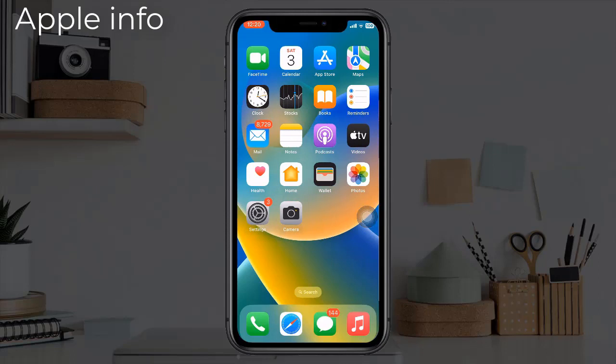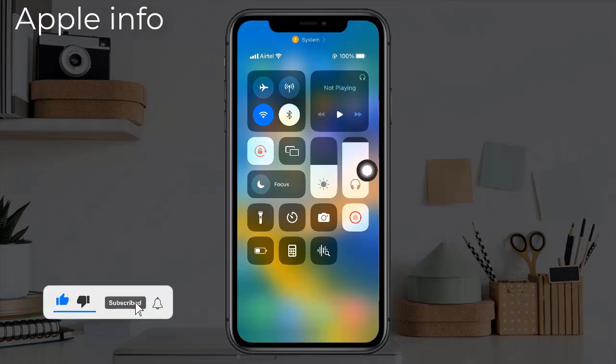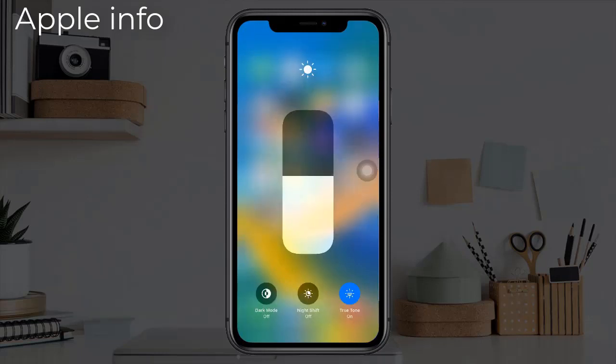After going to Control Center, we will see the brightness option. Long press on brightness. After long pressing, we can see the following three options: Dark Mode, Night Shift, and True Tone.